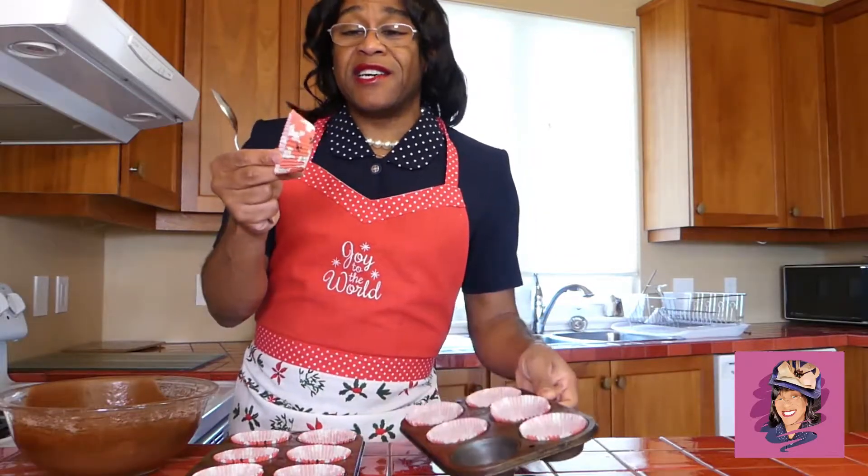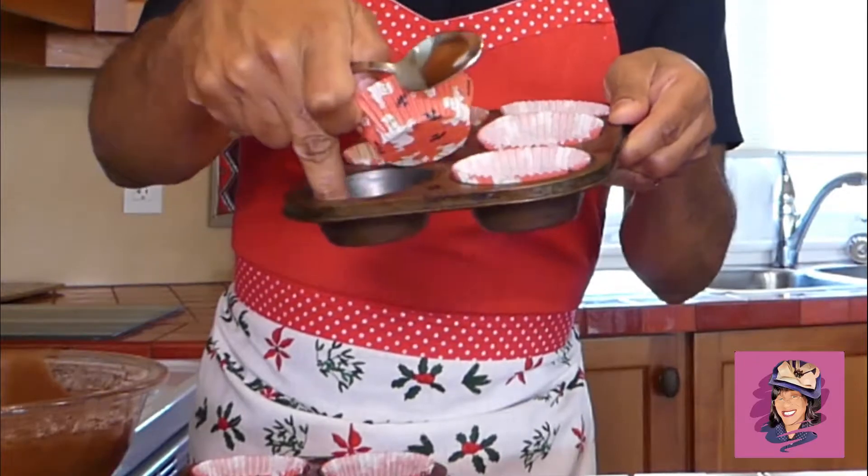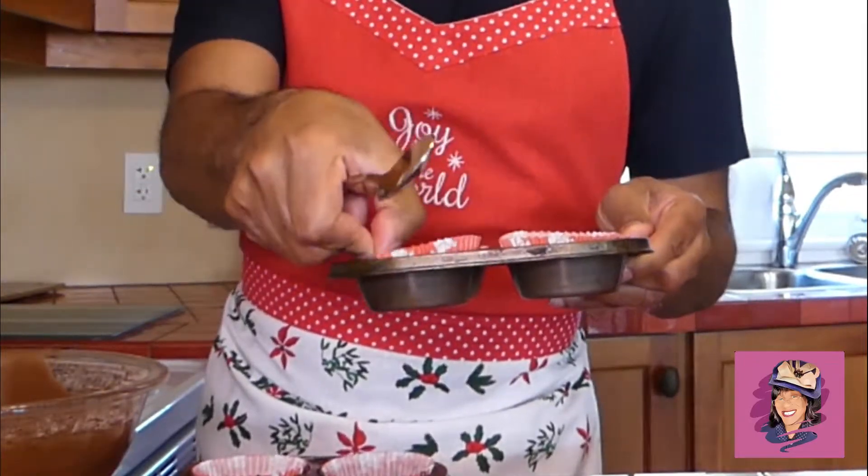In cupcake tins, you're going to take these little cute cupcake containers. I found these at the dollar store and they've got little ghosts and bats and stuff on them — they're real cute. So we're going to use those as our liners. You don't need to put any grease on the sides here because we're going to be lifting these out.